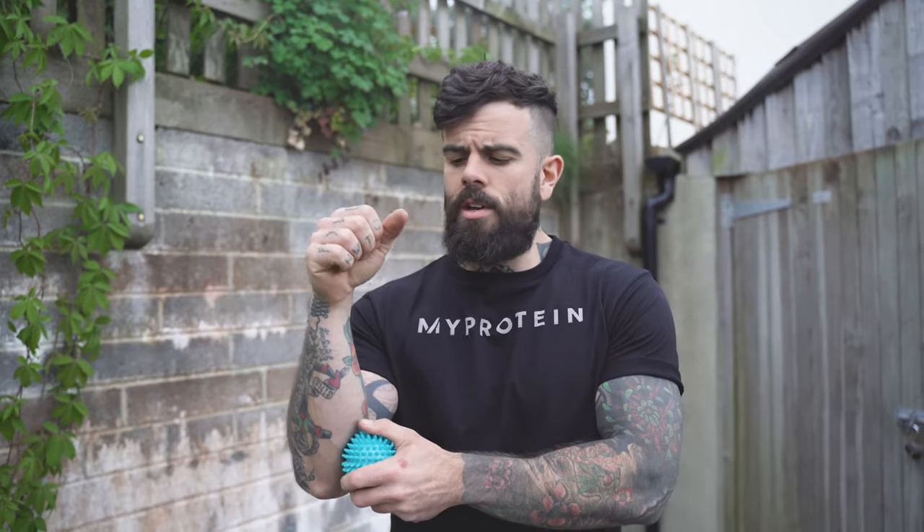First, we're going to start with a roller — a spiky ball I got off my protein's website. If you don't have one, you can buy one, or use a cricket ball or anything similar; they're not too expensive. I'm going to target two areas for your grip: the inside of your forearm and the outside. I have a lot of issues from CrossFit — gripping a bar and doing gymnastics — where I get pain that makes my arm go numb or shoots down my arm and impinges my grip.